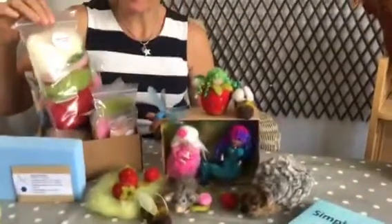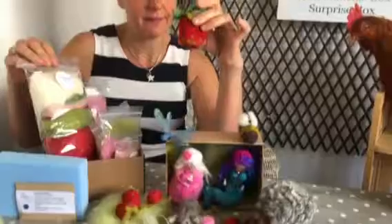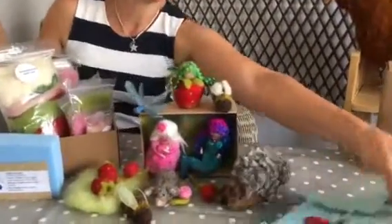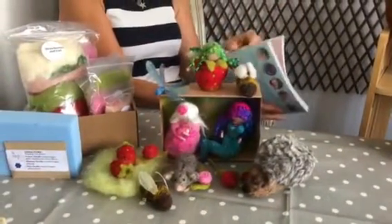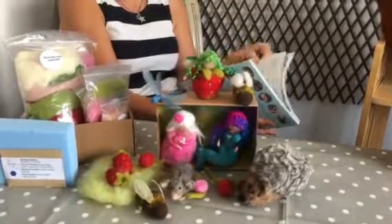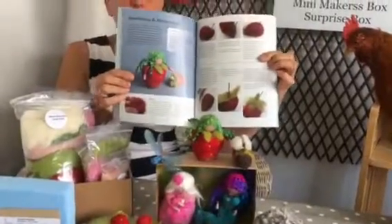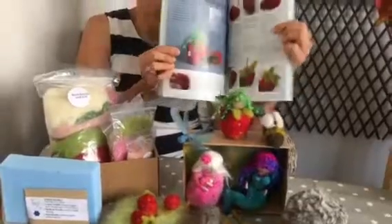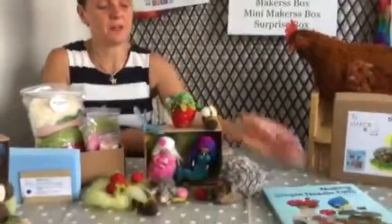It's all ready packed for you. So if you want to make the strawberry girl — there she is — just unpack this, look at the instructions in the book. There's the dragonfly, there's the roses, and there we go — strawberry girl. Open the book, you've got the contents, exactly what's being used in there, and start away. You're on your best way to make a little strawberry.